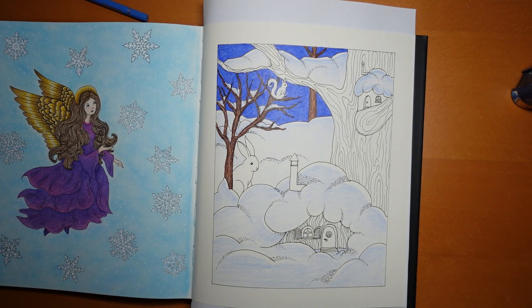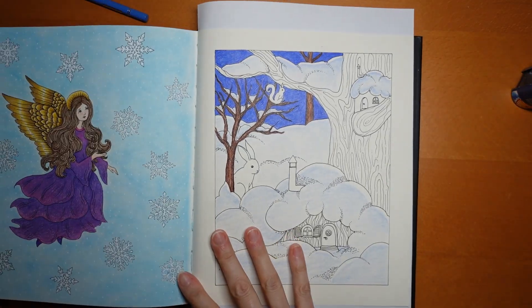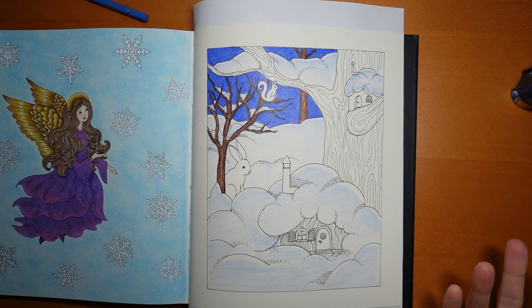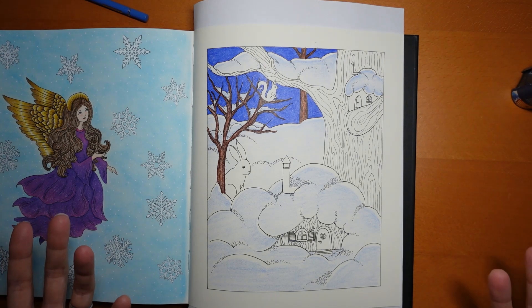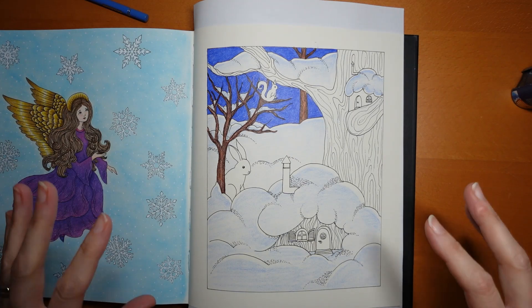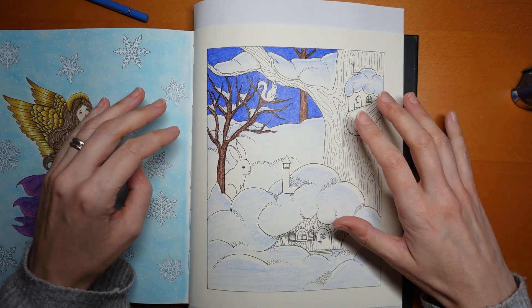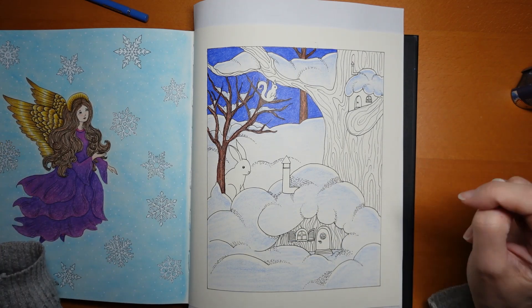Hi everyone, welcome to the second part of this video which is from Maria Trolle's Flora, and we are using the Arteza expert pencils today. Same as we did for the last one — if you didn't see the first video you can hop back and watch it. We're actually going to be doing some stuff on top of what we did yesterday, so if you're going to colour along you'll want to watch the first one first.